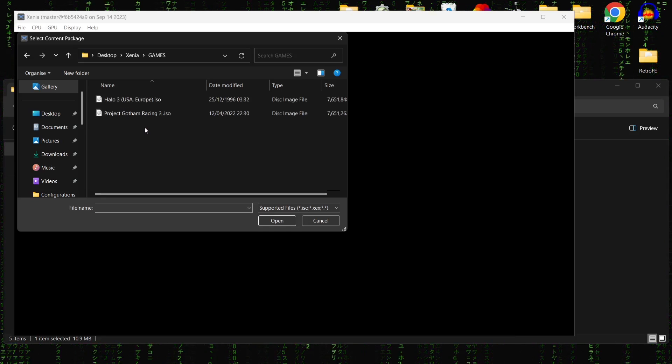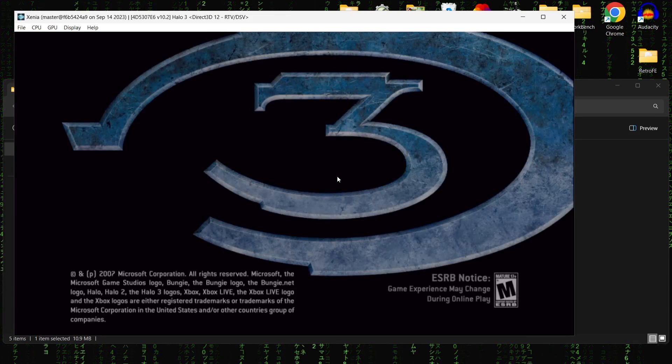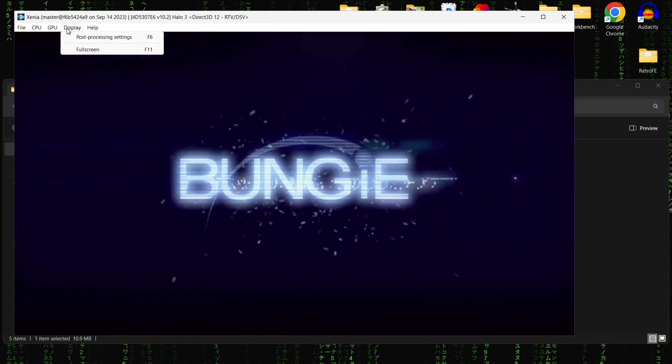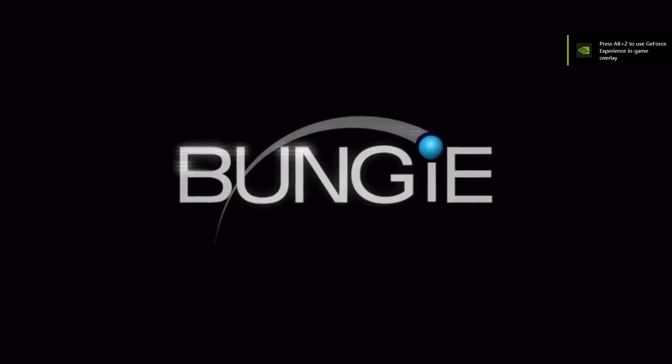According to the compatibility list, Halo 3 runs really well on this emulator these days, so I'm just going to double left click it and here we go, we're in. To make this full screen, just go to Display and then Full Screen.